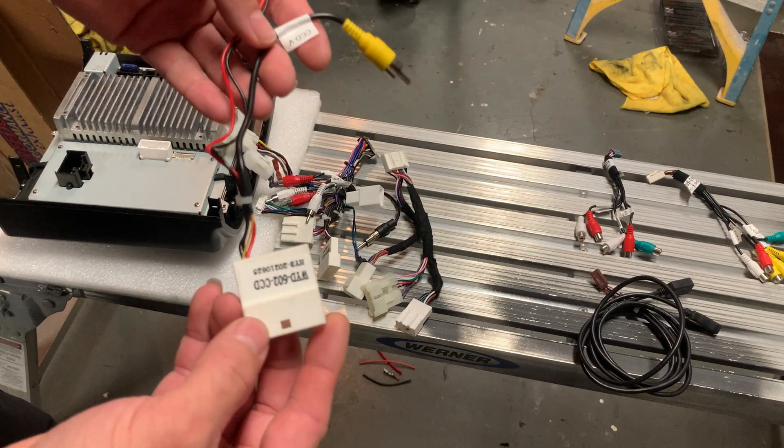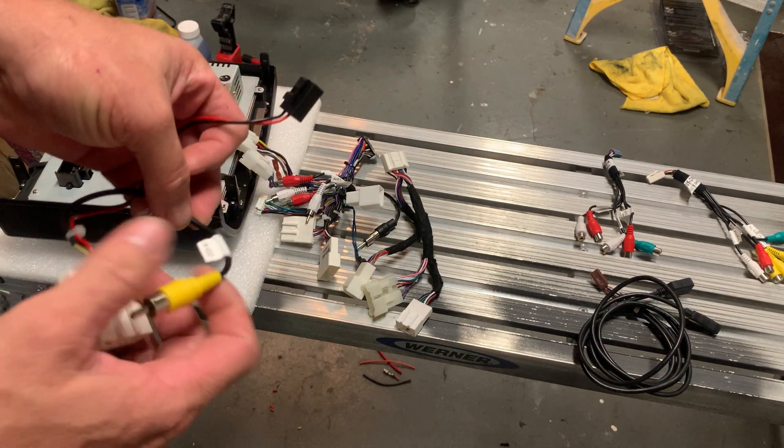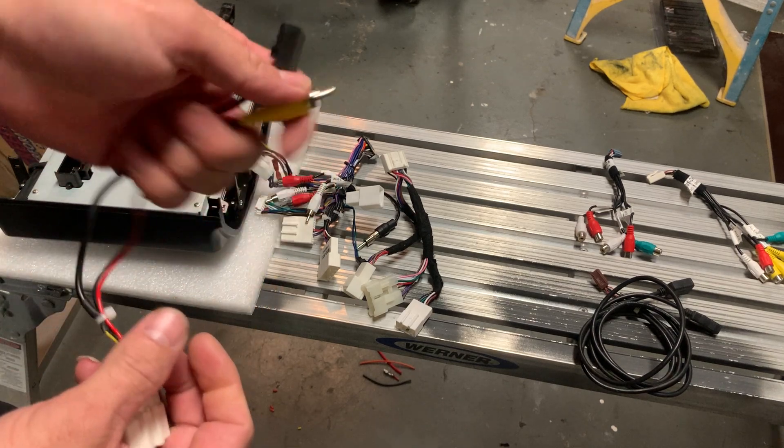This is a backup camera connector — if you have a backup camera, plug it into the unit to the car, and then plug this also into the other harness.